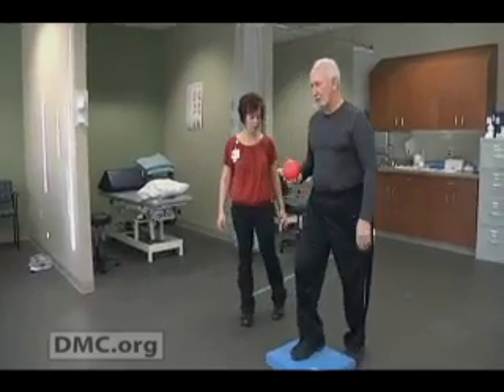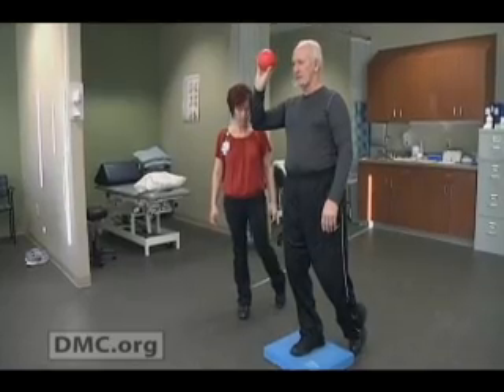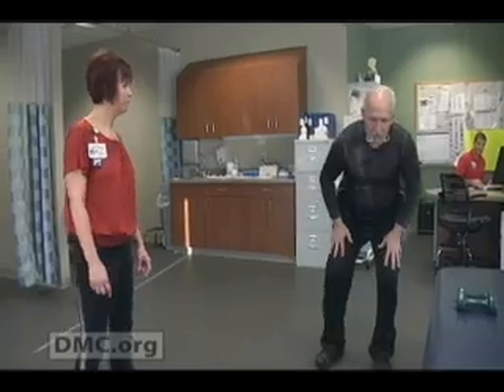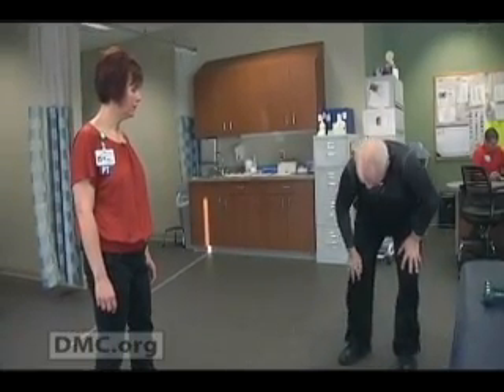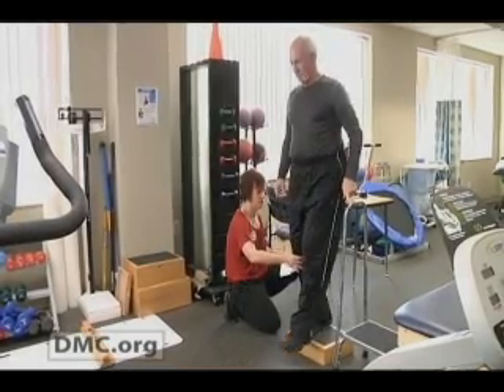They're off their cane or walker and functioning relatively normally as far as their day-to-day activities. The difference in recovery between traditional full knee replacement surgery and Makoplasty was just like night and day. I was able to get up and move around without a walker — in three or four days, I was without my walker, and within a week I was walking up and down the stairs.